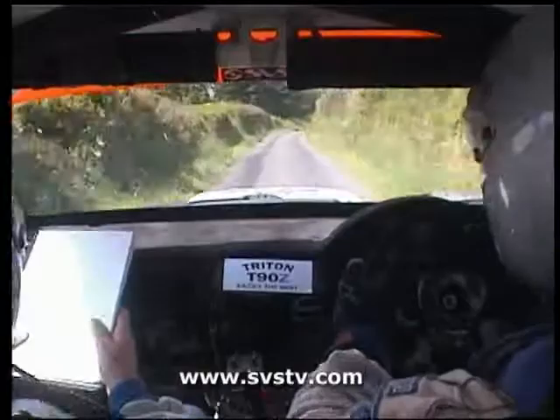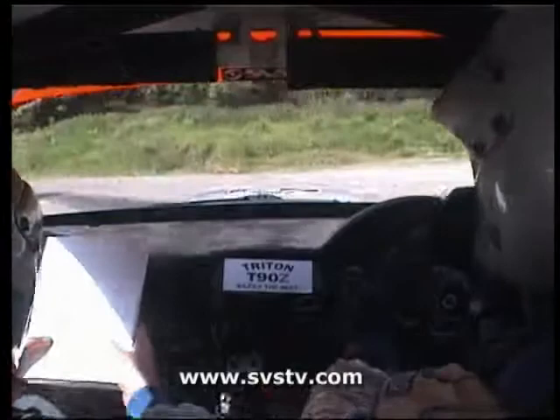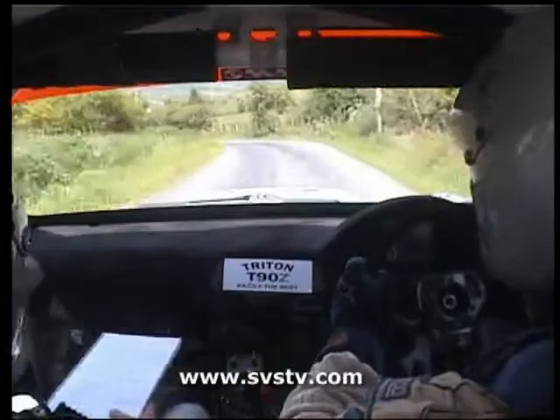2 right maybe. Slowing. 80. 6 left. 13. 6 right. Into turn square right drives. Don't cut. 100. 3 left maybe. 100.